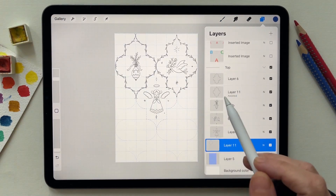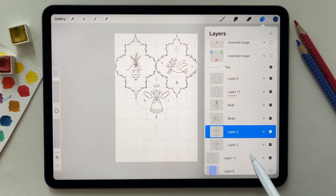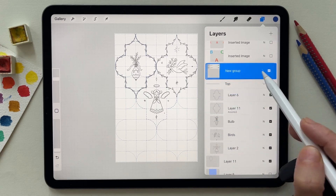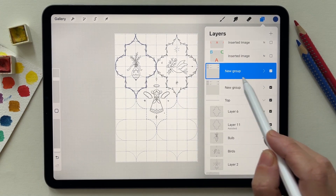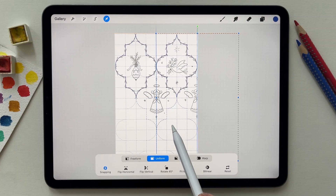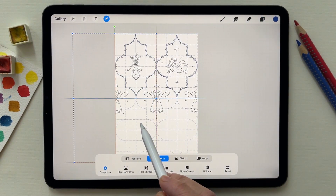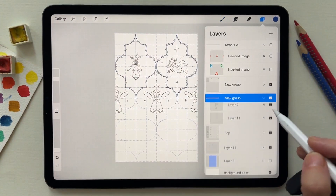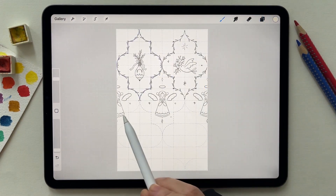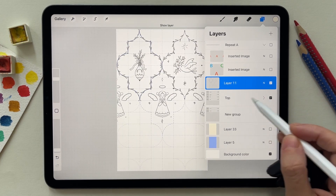To do this you need to have the angel repeated to the right and left. To do that I'm going to duplicate the angel and duplicate the guide and group them. This group I'm going to duplicate another time so I have two copies of the angel. Each copy I'm going to move to one side of the canvas. Then I remove the extra guide and merge those two.